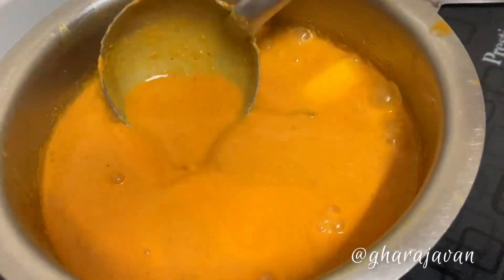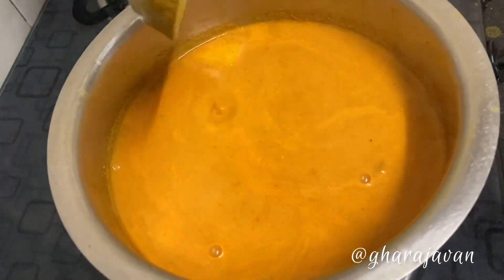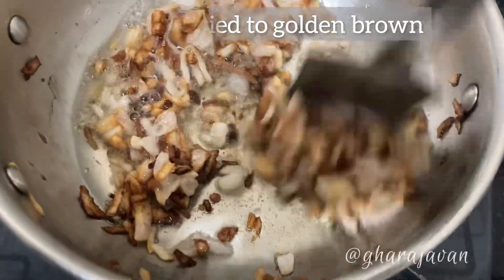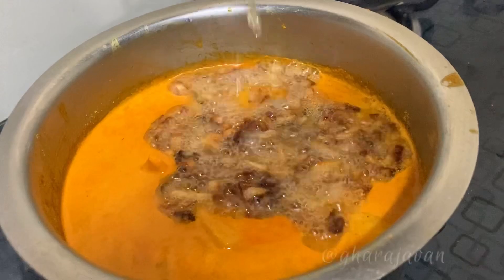Dip the fish well into the gravy and let it cook for three to five minutes under moderate heat. Meanwhile, let's fry onions to golden brown and drop them into the curry.